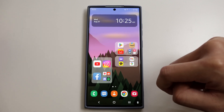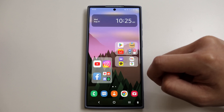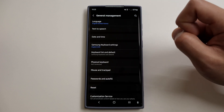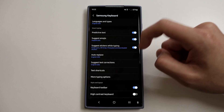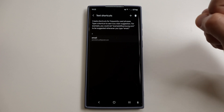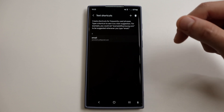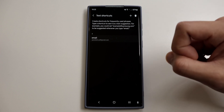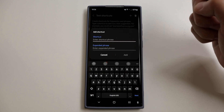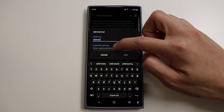The next one is text shortcuts, which makes texting so much easier and can seriously save you a lot of time. Go into Settings, then General Management, then Samsung Keyboard Settings, and then Text Shortcuts. Quick note: this is only for the Samsung keyboard, so if you're using Gboard or any third-party app this will not work. Tap the Add button and for example, for your address, type 'address' as the shortcut, then enter your full address in the replacement field.